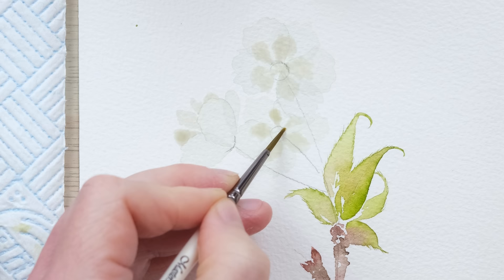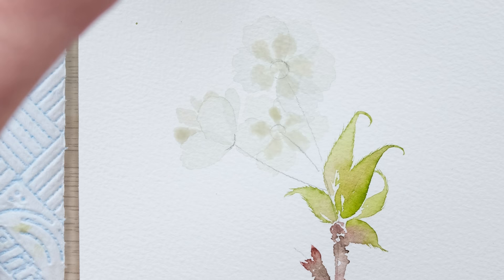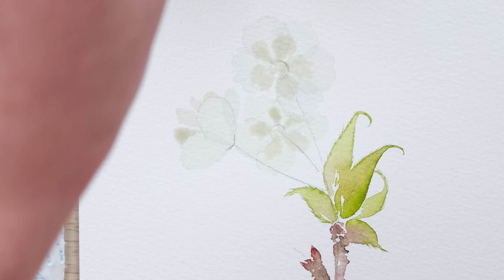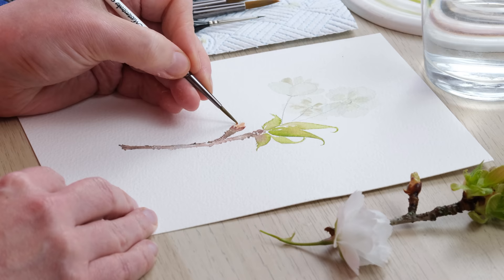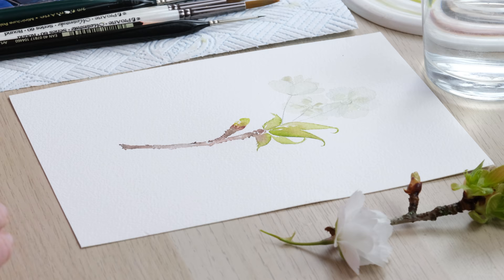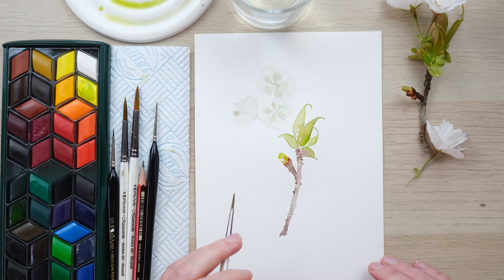Definitely time for a bit of a slow down and let them dry. We can add our little sepal to our bud, so I'm going to use a little bit of the paler, more dilute colour there and then very very carefully gently blend those two together. We'll allow that to dry and come back in for some more detail.